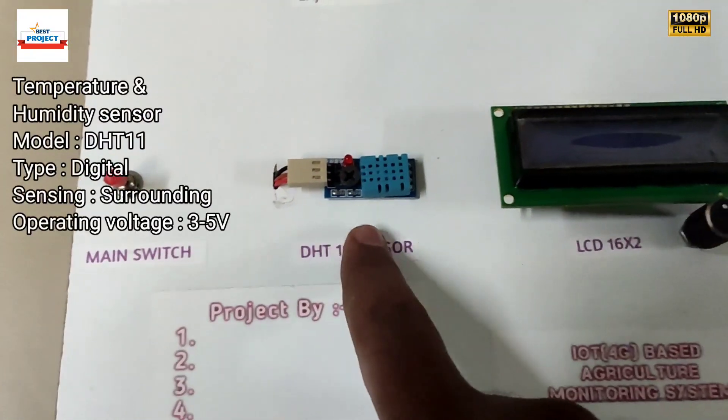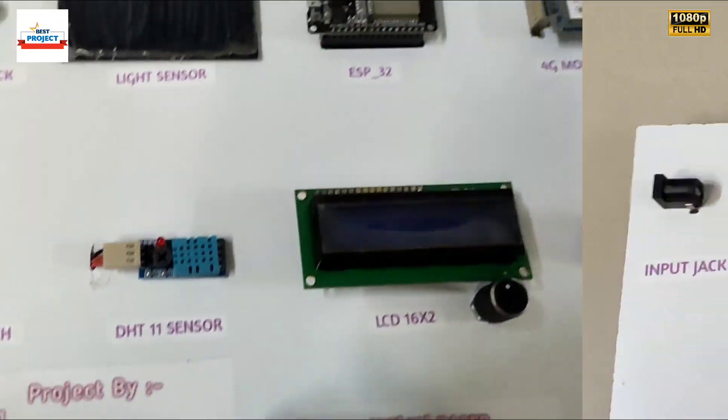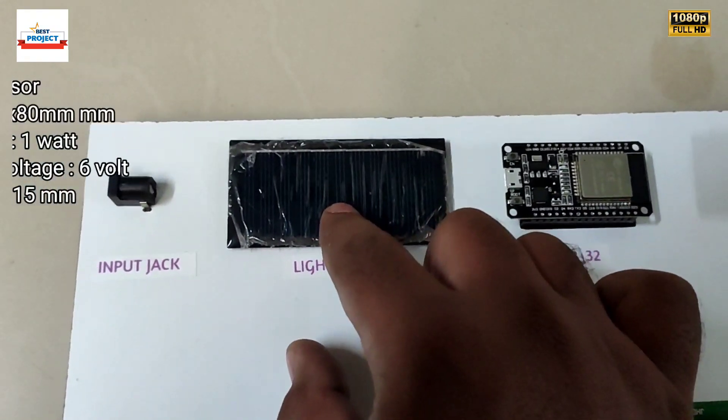Next is our DHT11 sensor, and this sensor is responsible for monitoring the temperature and humidity of the surroundings. This is a solar panel, and its purpose is to sense the amount of light coming to the system.